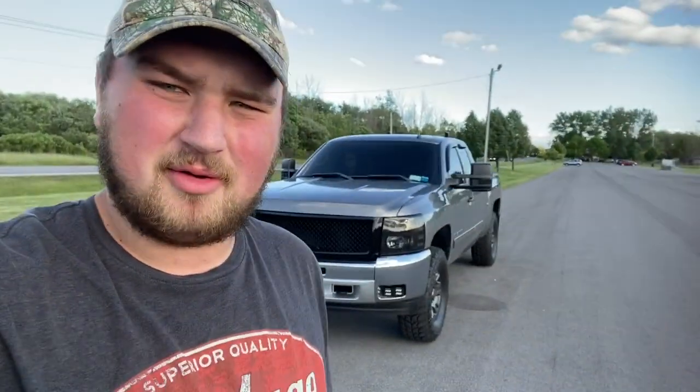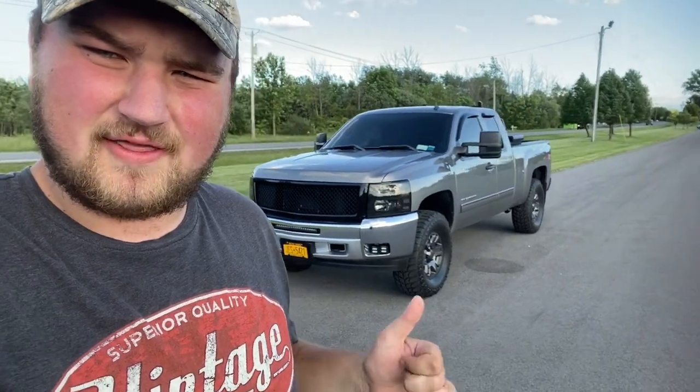What up YouTube, BowtieBrem here once again. Today I'm going to be letting you guys know how I fit 35s on a Rough Country 3.5 inch lift kit. Let's go take a look.